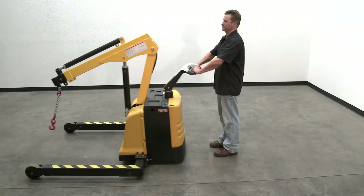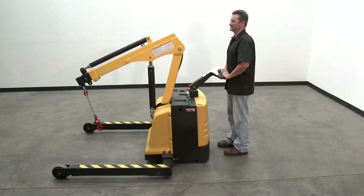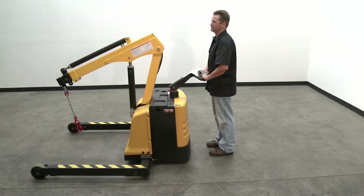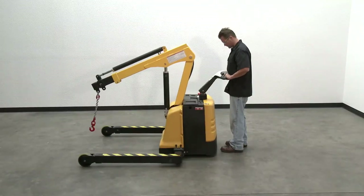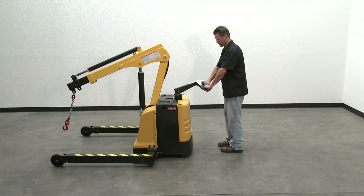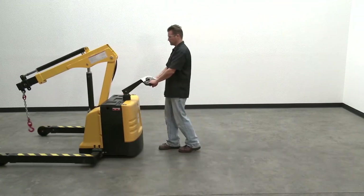If the belly switch is pressed and quickly released, the unit will immediately stop. Before the unit will operate normally after the belly switch has been activated, it must be reset. To reset, either move the yoke all the way up — the yoke will automatically return to the upright home position whenever the operator releases the yoke — or move it all the way down.